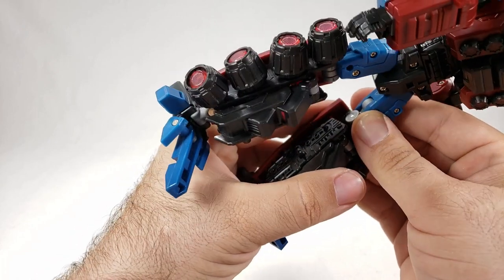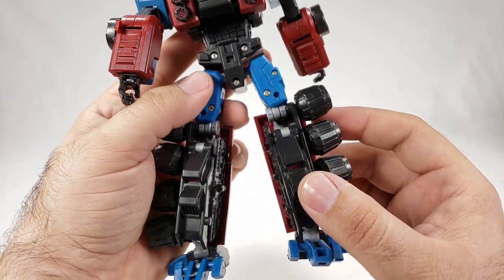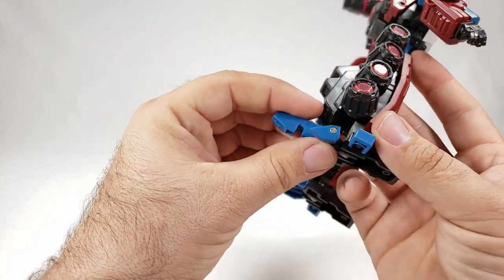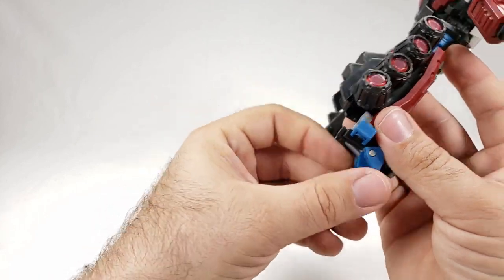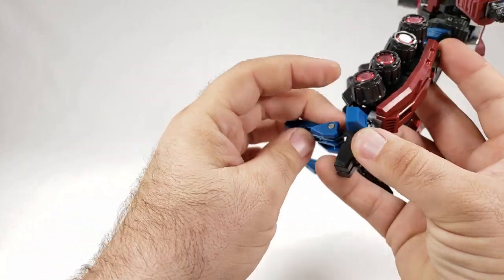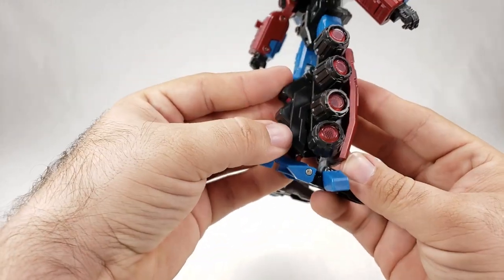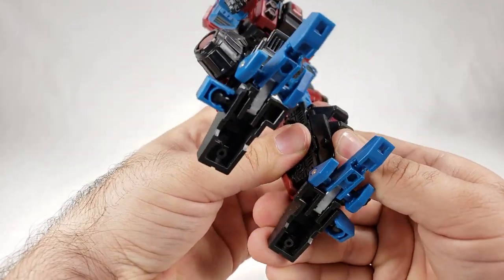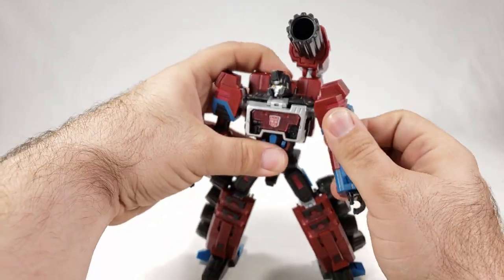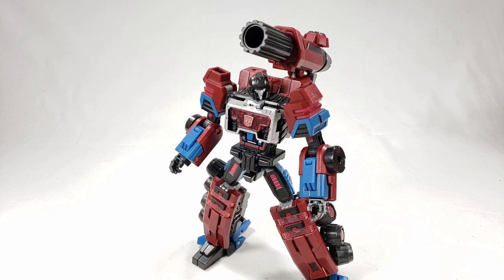There was a peg not seated all the way — once sorted, the leg locks properly. They did a lot of detail work on this guy where it counts and I love it. If you want, you can pose him without all the weapons — though he won't stand perfectly that way. This part here is on a ball joint connected to a hinge on a hinge, and it popped off; it's supposed to hold the leg section together. Once properly tabbed in, he can get a decent stance.